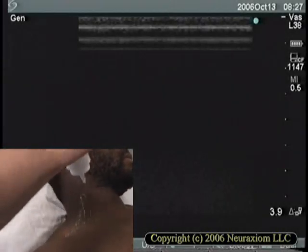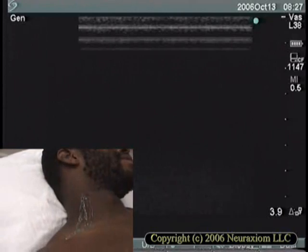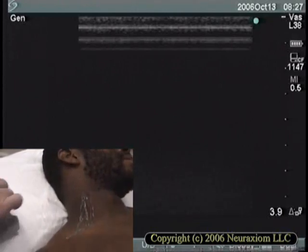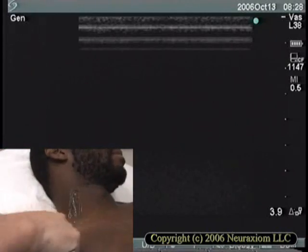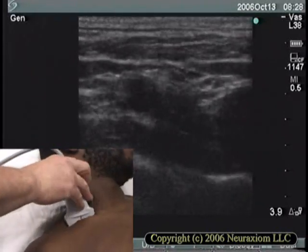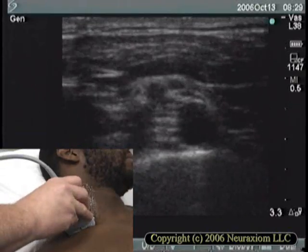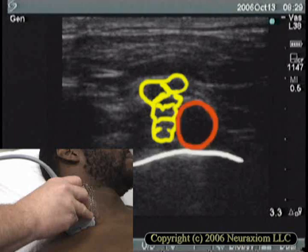We'll start right off by using a lot of ultrasound gel. In order to find the interscalene space, we're going to start in the supraclavicular. You see here the clavicle, the line of the sternocleidomastoid. We're going to go right behind the clavicle and let the probe nestle right there. Immediately we see the subclavian artery with the brachial plexus sitting above and behind. The bright line below the artery is the first rib.